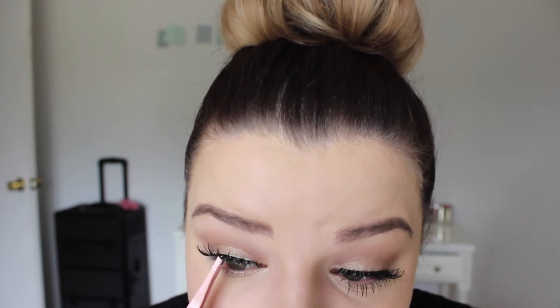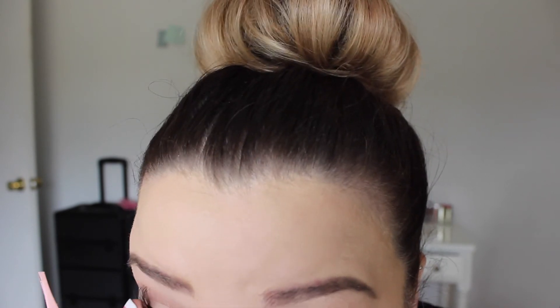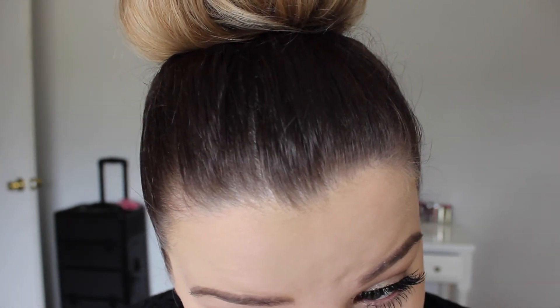These false lashes are really hard to put on — the band is not bendable at all. So no go on these Double Up lashes for beginners. As that dries, I just lift them up slightly.